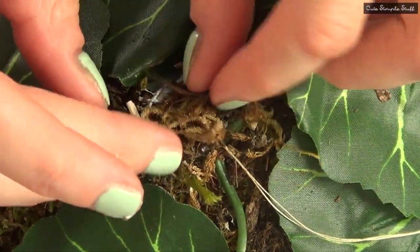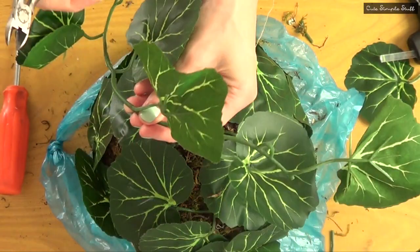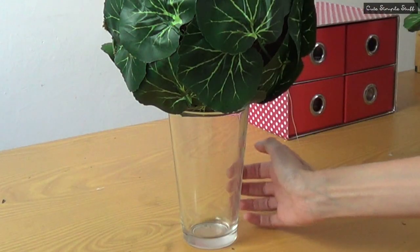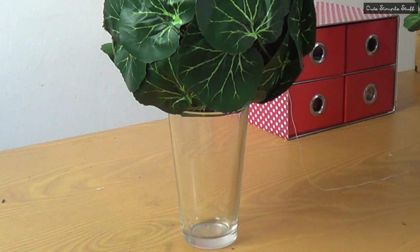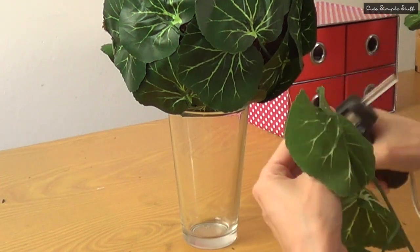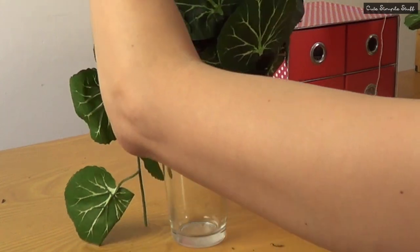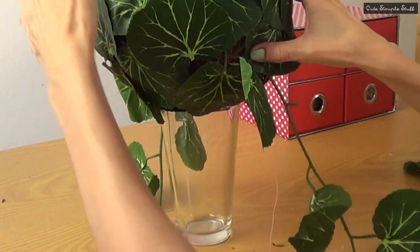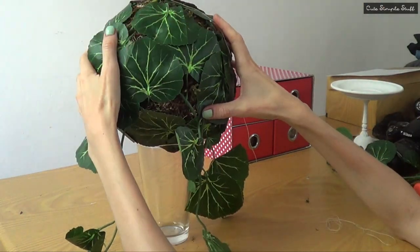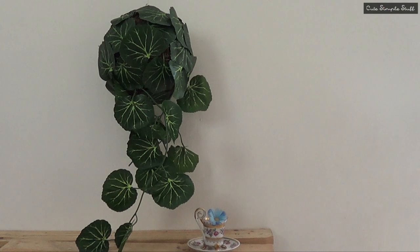Another thing you can do is if you have any leftover moss, you can always cover the whole area. I'm going to be cutting random pieces in random sizes, working over a glass because I need the height to glue these things. I'm choosing which one goes where and gluing them to the back. Towards the ends I'm just going to make a knot, and this would be option number three: hanging.